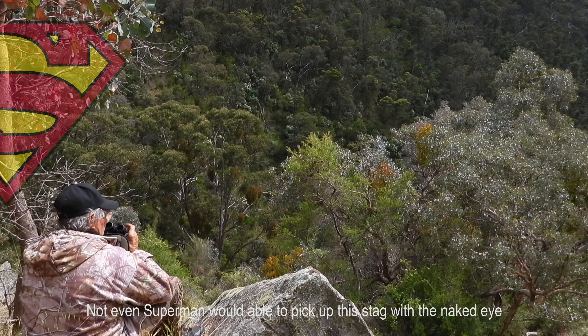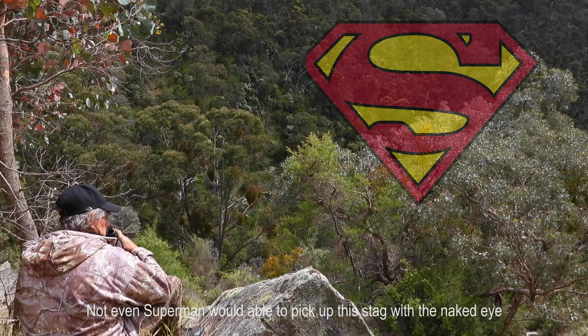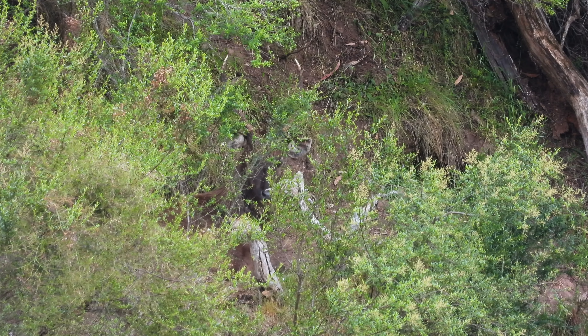Yeah, that stag was down there — about 500 metres down there, right in the thick stuff.